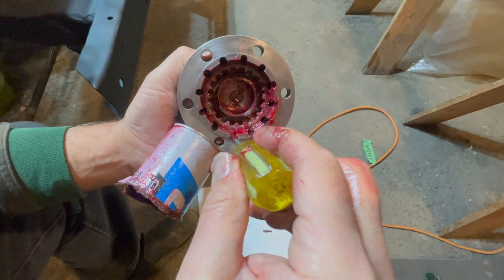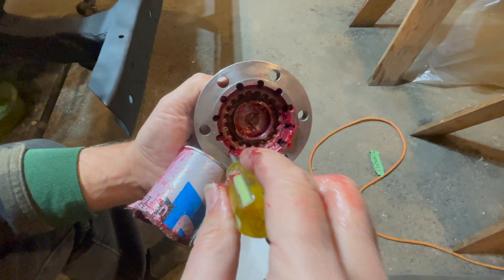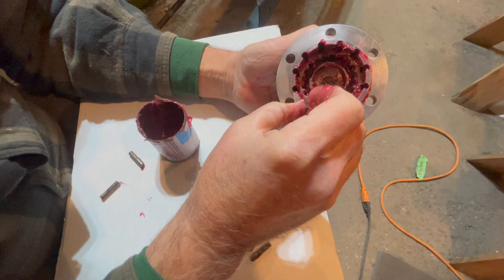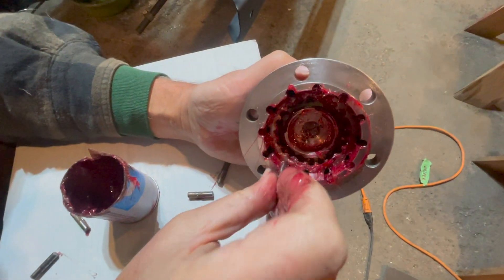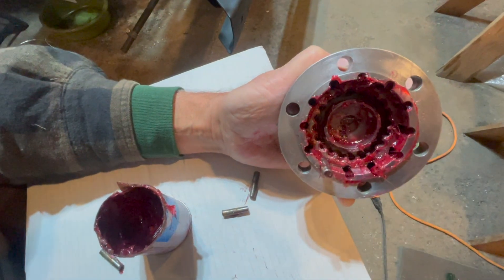Put some multi-purpose high temperature bearing grease right into your front lockers — this will help everything move better. Once everything is greased in your Warn locking hub, we will install all 12 bearings, just pushing them in and making sure everything is greased.